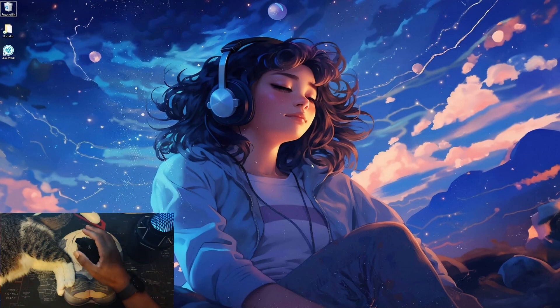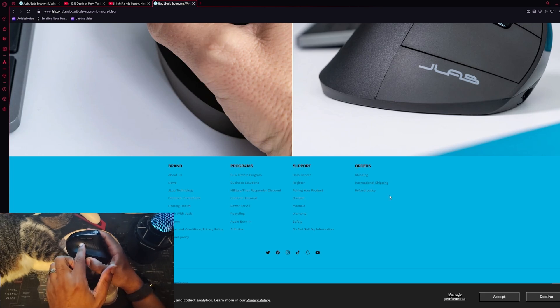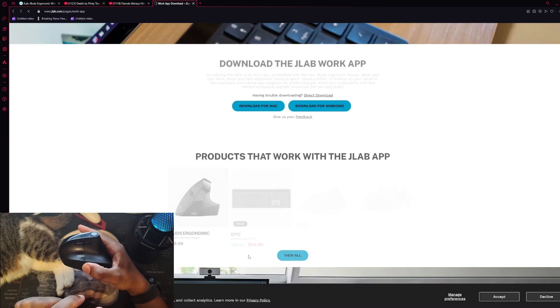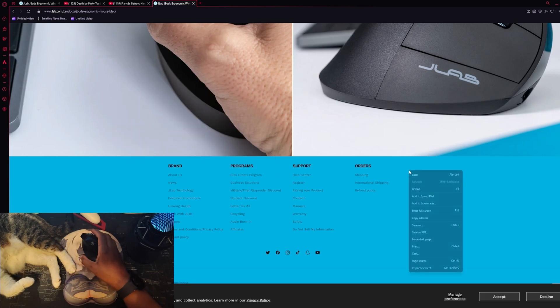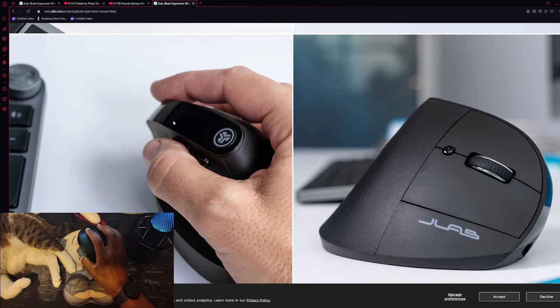If you click the JLab button once, it doesn't close your applications — it just minimizes all your screens. Tap it again and everything comes right back, exactly as it was. That's great for people who don't want to press a key sequence just to minimize windows. You also have the forward and backward buttons preset for web page navigation — tap once to go back, tap again to go forward. And of course there's the right click, which is self-explanatory.